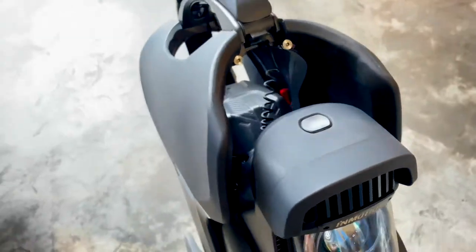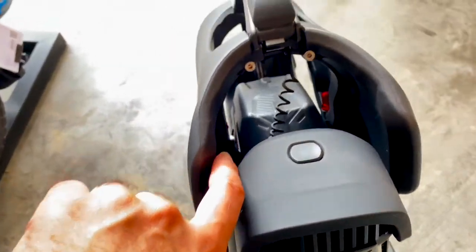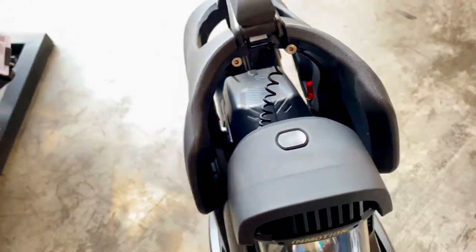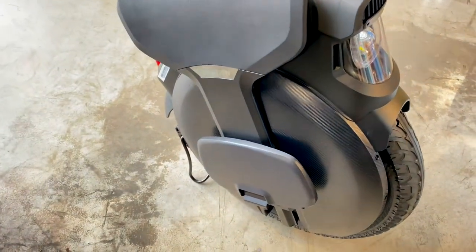Here you have the pedals for your legs — they are kind of far away from the body as you can see here, but actually guys it's amazing. It's not like the Inmotion, it's not like the Ninebot Z10 at all.